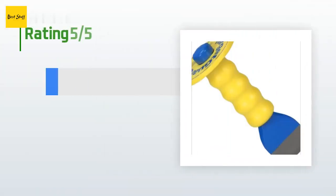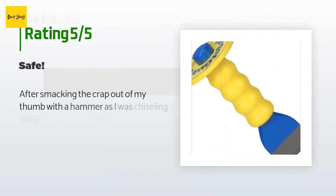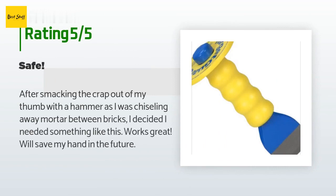There are 26 reviews with an average rating of 4.8 stars for this product. A customer said: after smacking the crap out of my thumb with a hammer as I was chiseling away mortar between bricks, I decided I needed something like this. Works great, will save my hand in the future.